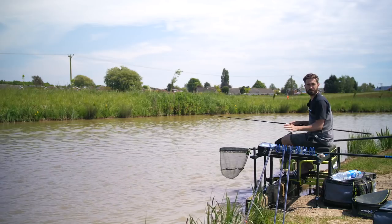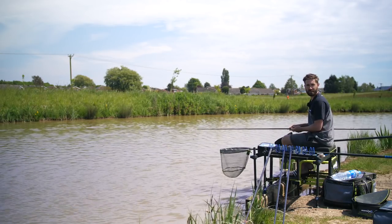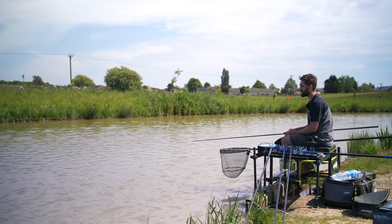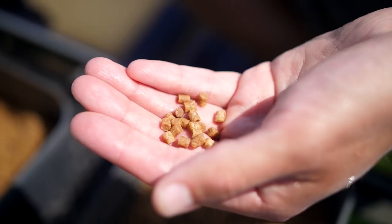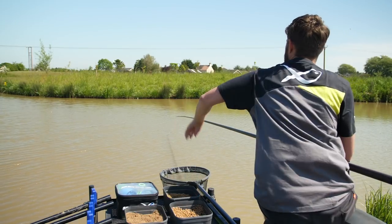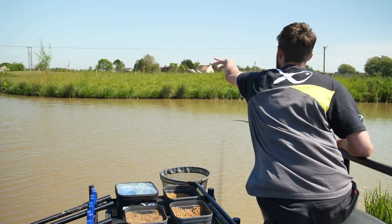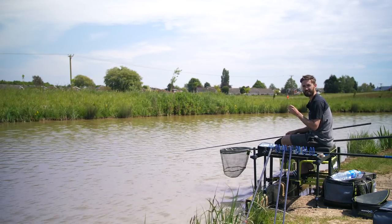Feeding is one of the most crucial factors in any type of match fishing, and it's paramount within shallow fishing. You have to vary the amount of feed you're putting in throughout the day and judge it on your bites. I'll generally start by feeding maybe 10 to 15 pellets, and I'll feed after every time I've hooked a fish — feeding while I'm not in the water to attract the fish back in after the disturbance of hooking a fish.